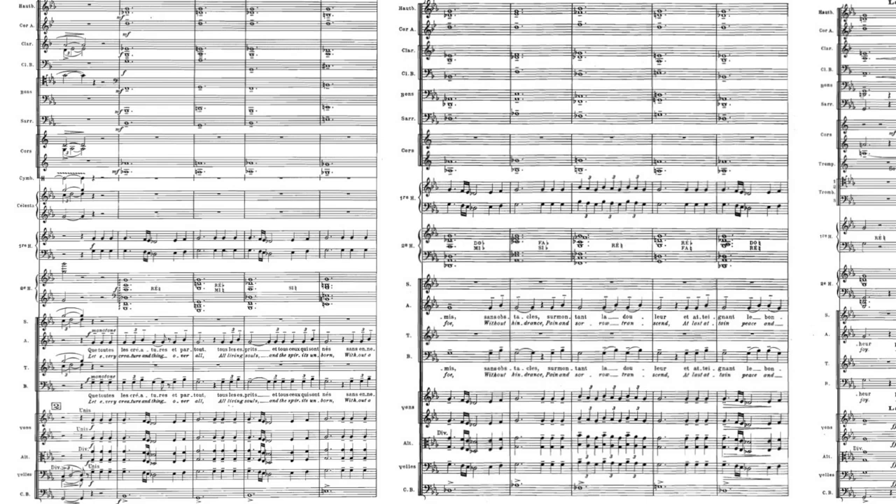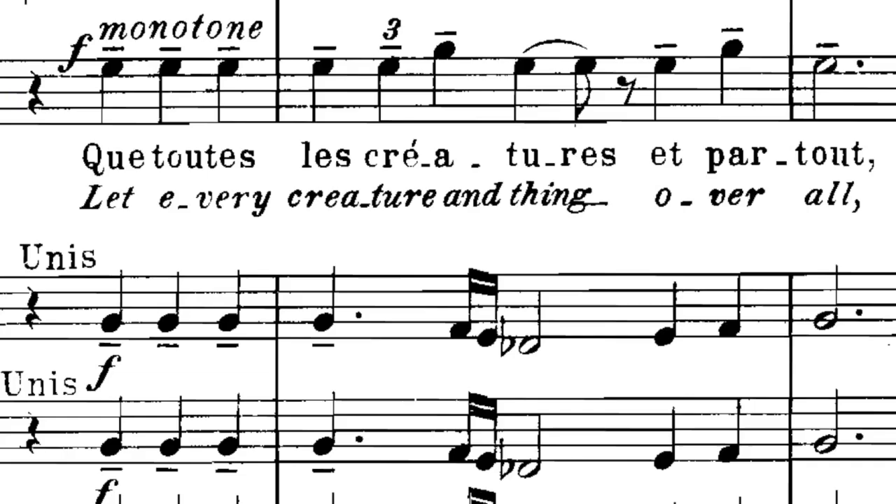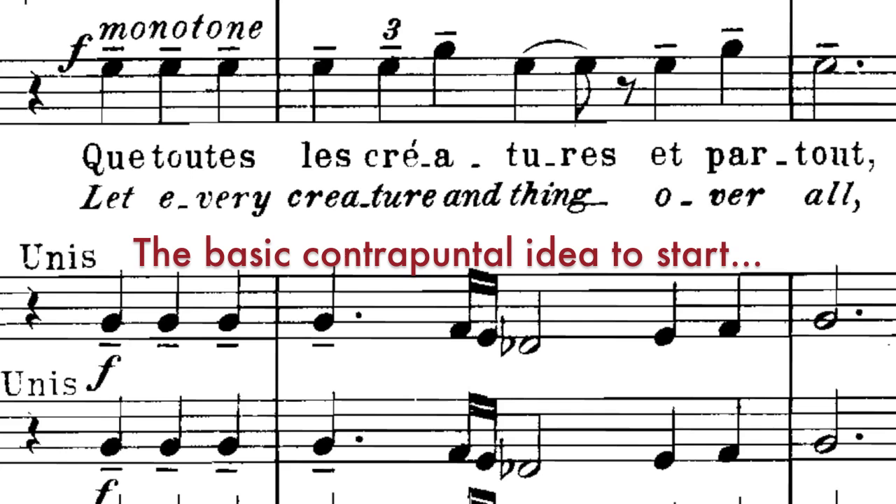Now that we've carefully explored the function and touched on the balance and texture, let's hear that passage again. Listen to how it all fits together: the low register cushion of the winds, rich in overtones, and yet somehow behind the strings and voice. The voice and strings pulling apart and coming back together as the harmonic relationships become ever more complex.